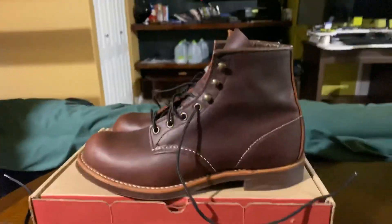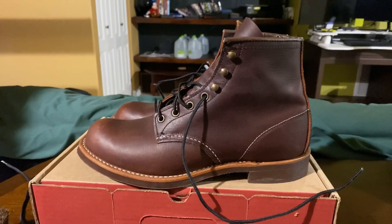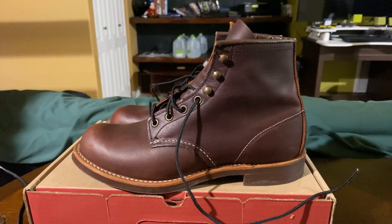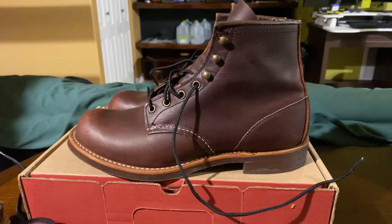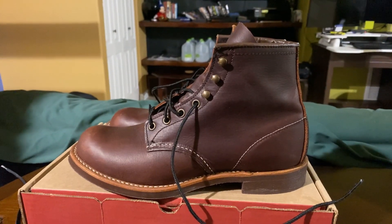A little bit about the Red Wing brand. It was started in 1905 by Charles Beckman in Red Wing, Minnesota. It is one of the most well-known brands of American-made footwear. They have various lines, both work and heritage.